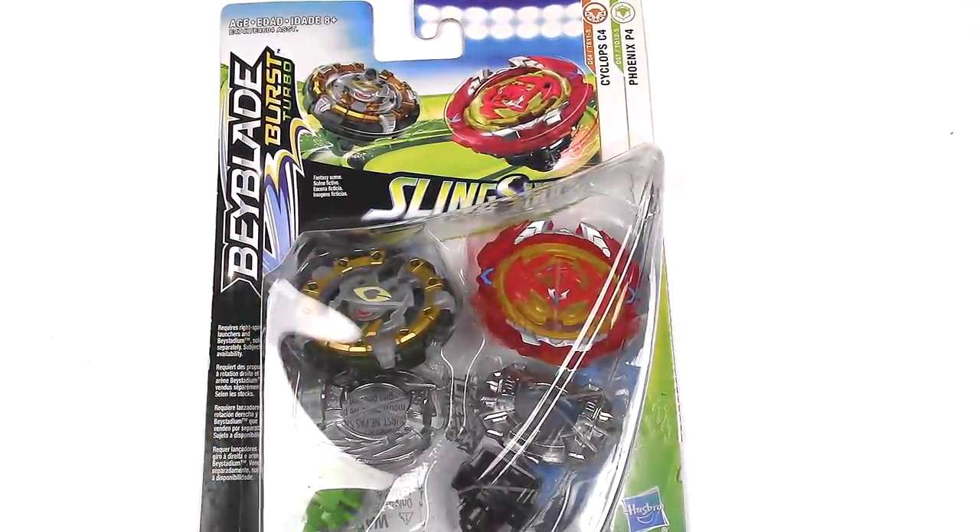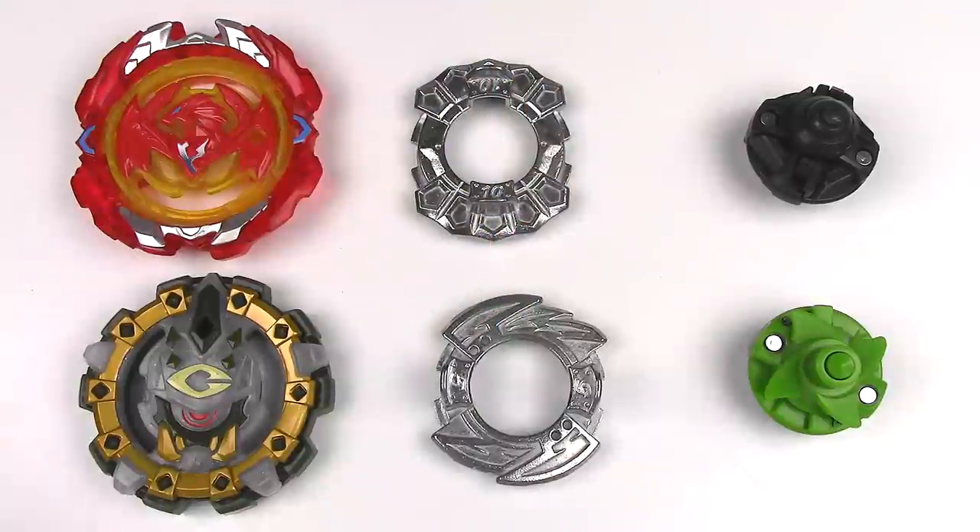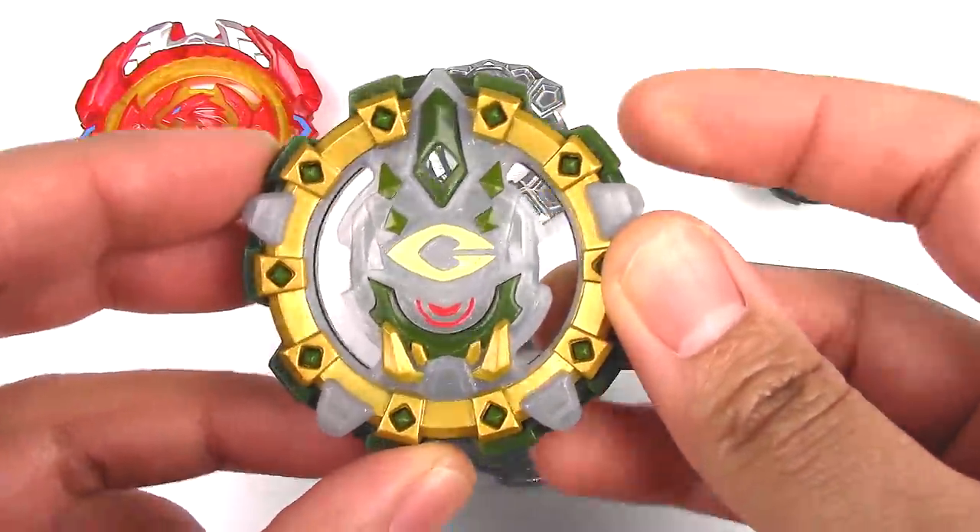Let's get these Beyblades open. Let's start off with Cyclops C4 — save the best for last.